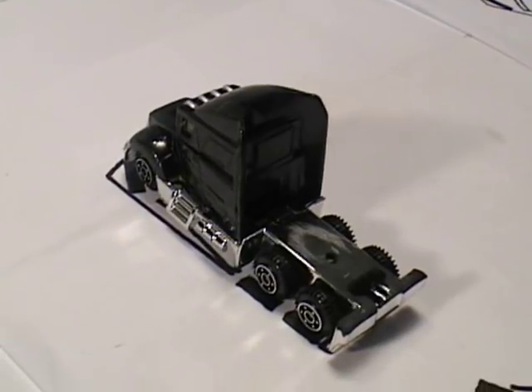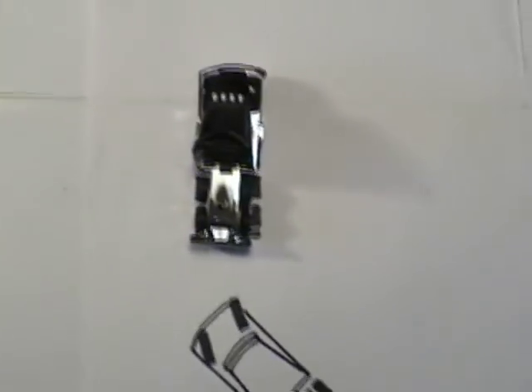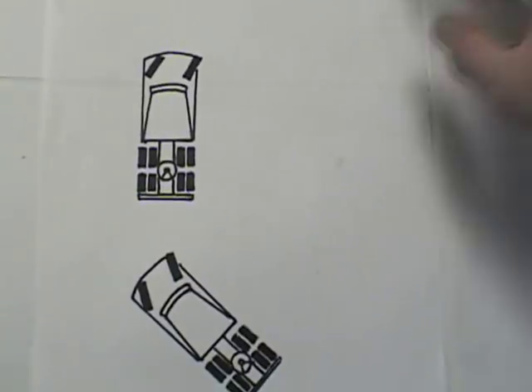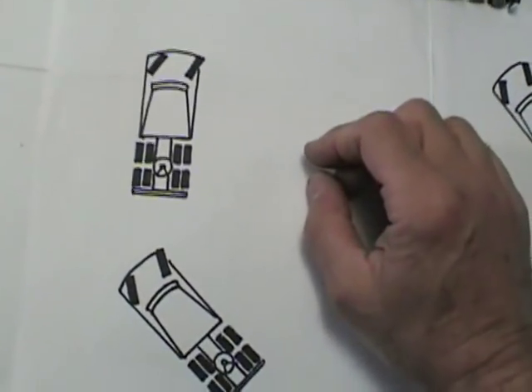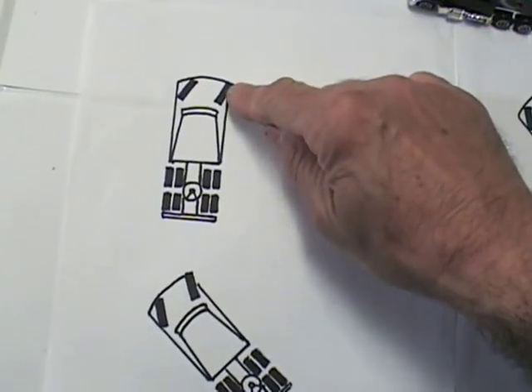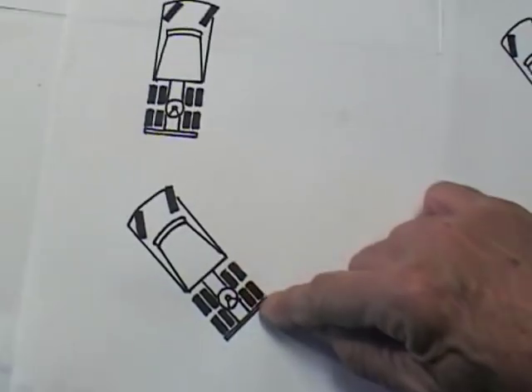Okay, that was about as basic as you can get as far as showing what happens when you turn the steering wheel. The tractor without a trailer on it acts just like your car — turn the wheel to the right and when you back up, it follows the angle of your steer tires, and the back of the tractor goes to the right.